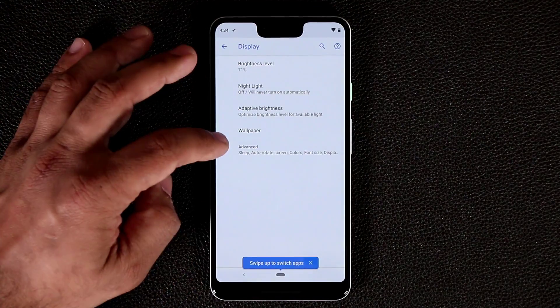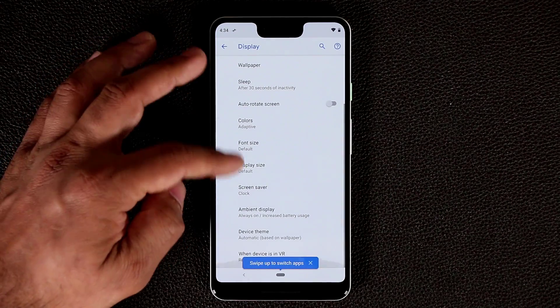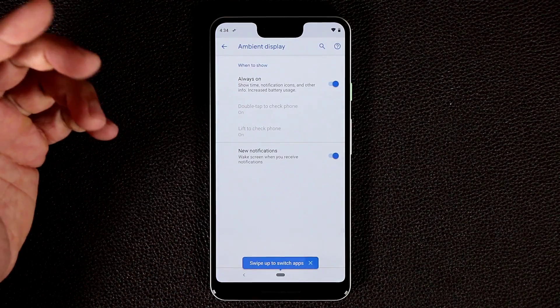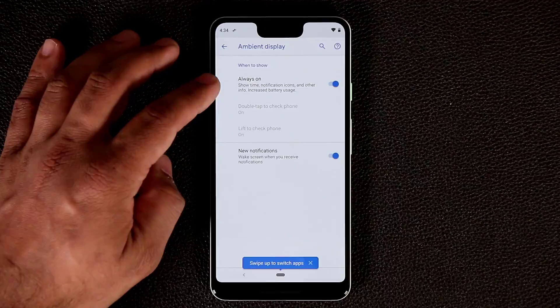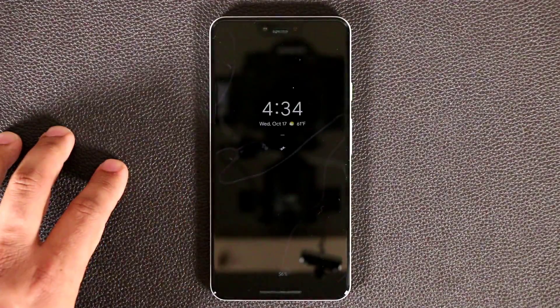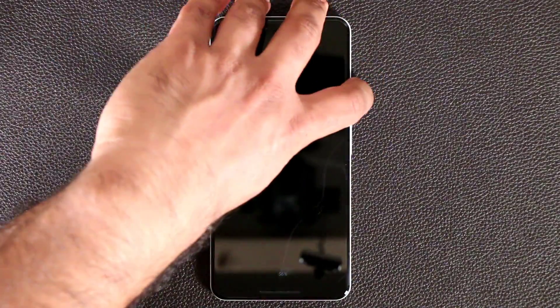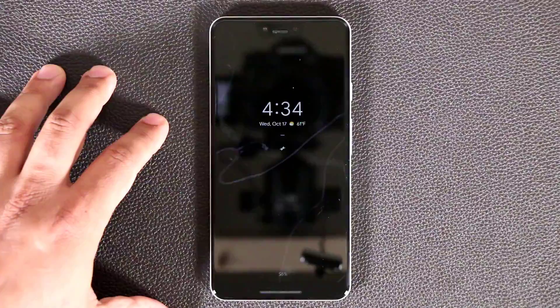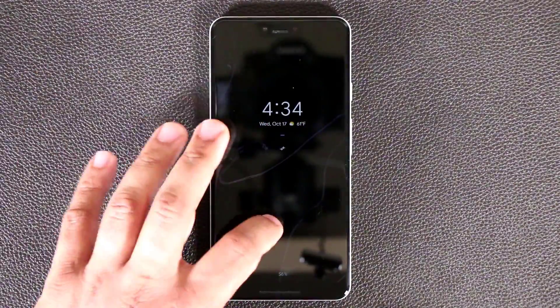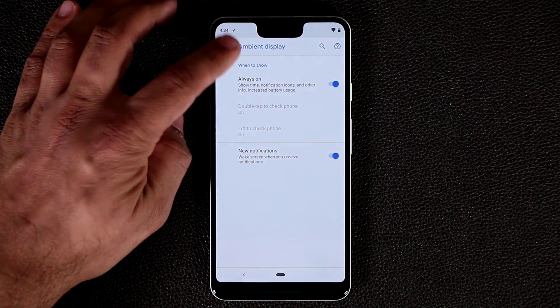Let's go back into settings, back to display, and tap on advanced. We have the ambient display, which is the always-on display. If it's enabled, I can close the phone and it's going to show up on the screen — it looks really nice, giving you information when your phone is turned off. To wake up the phone, double tap the screen, then swipe to unlock and we're right back in the settings menu.